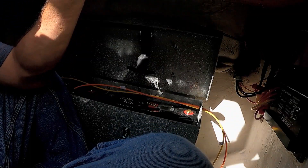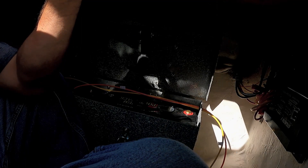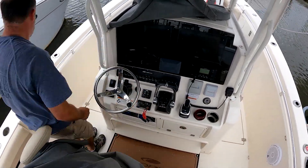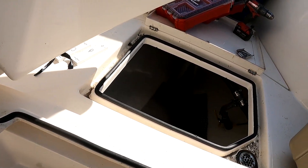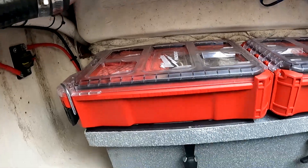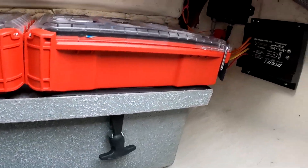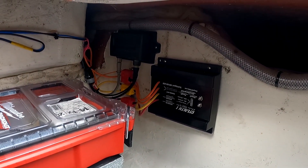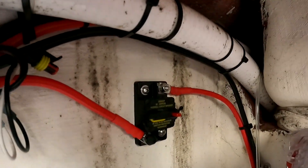The two wires I ran go right to the battery charger, and here I'm hooking the output from the battery charger to the batteries. The charging system I purchased came with a gauge — just find a place to mount it and run the wires from the gauge to the charger. Here's my battery box with my tools on top, the Stealth One DC charging system, and my 50-amp breaker.